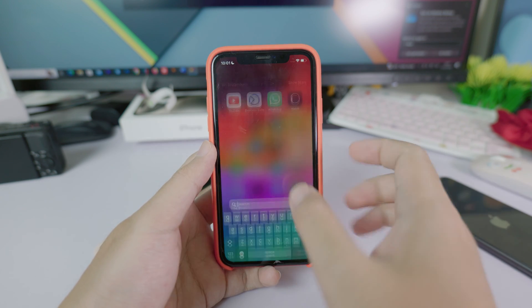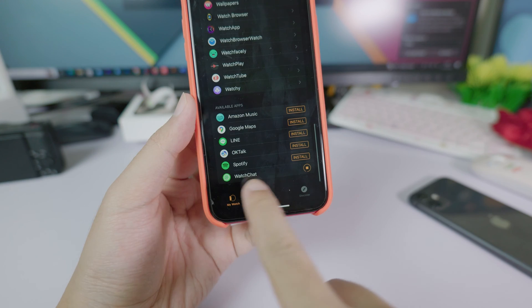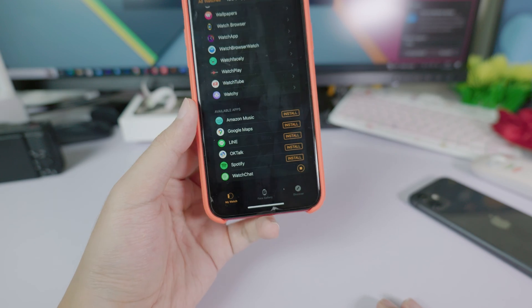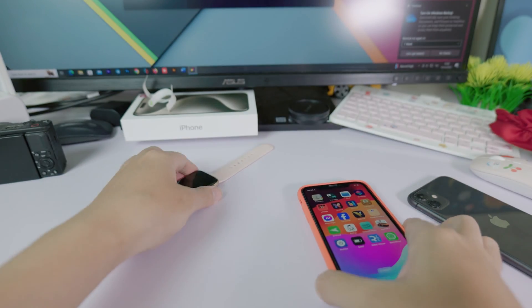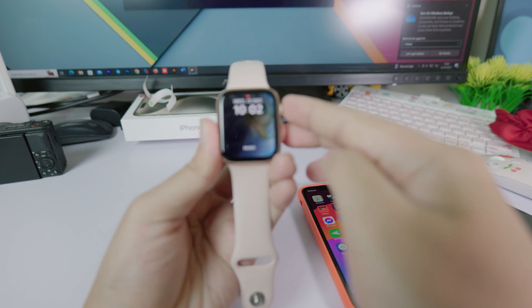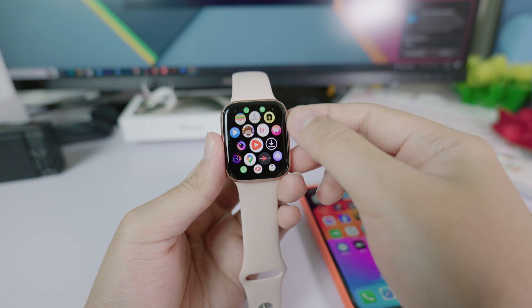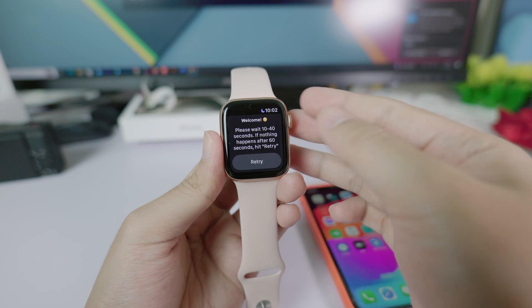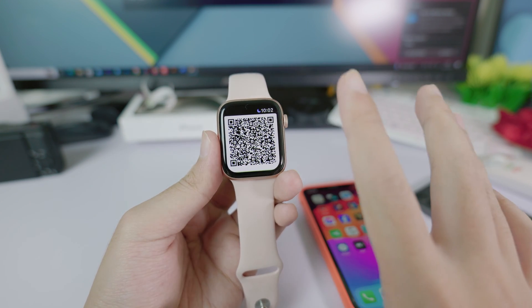After you download it, make sure the app is also installed on your Apple Watch. Search for the voice app, go into the Watch app, and make sure Voice Chat is installed on your Apple Watch. Once it is installed, pick up your Apple Watch, open the app, and go into Watch Chat Tool.